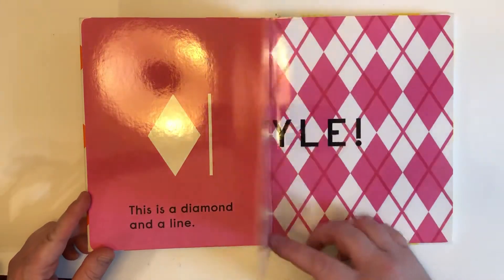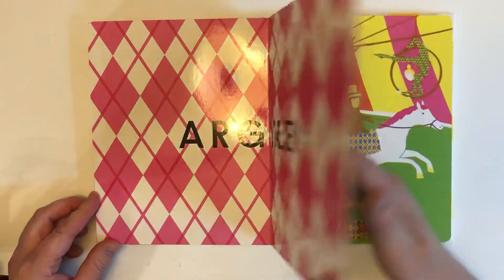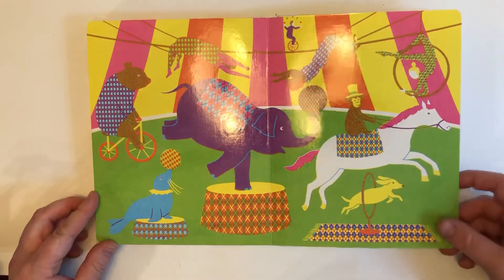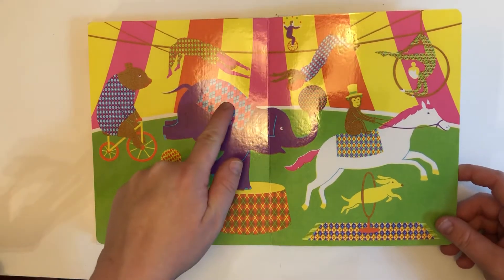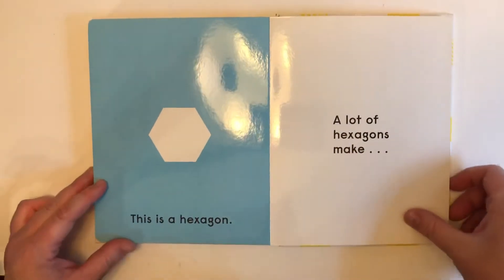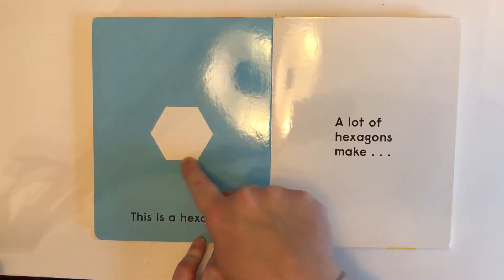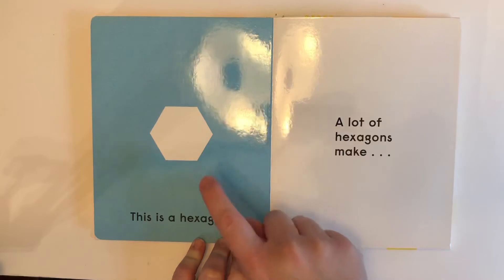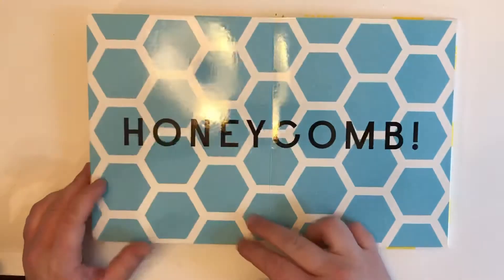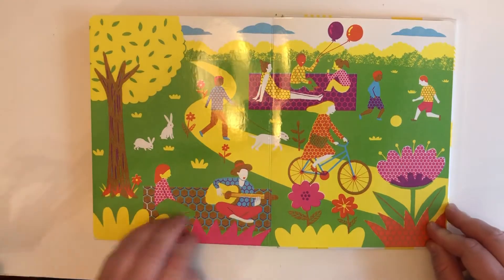This is a diamond and a line. A lot of diamonds and lines make argyle. I see some argyle here, and here, and here, and all over! This is a hexagon. One, two, three, four, five, six sides — a hexagon has six sides. A lot of hexagons make honeycomb.